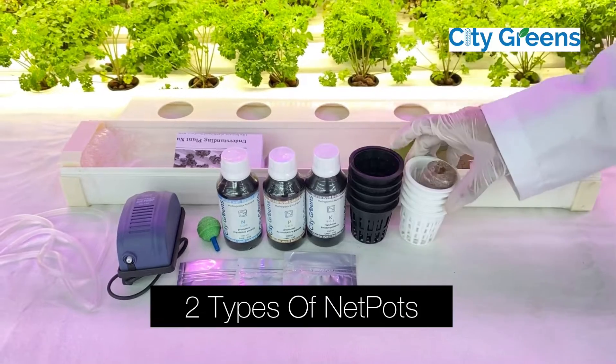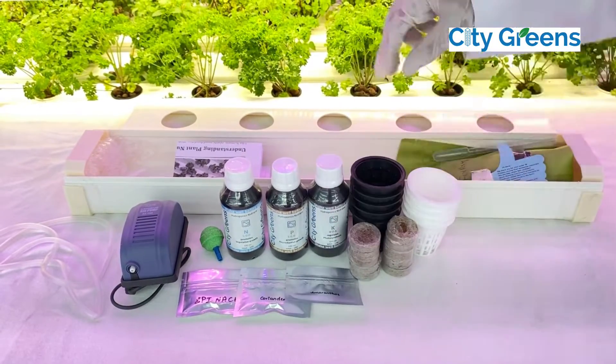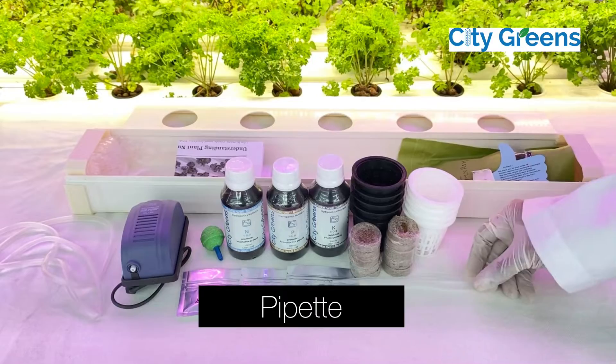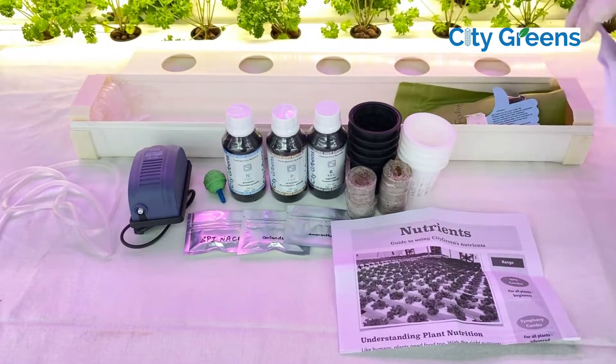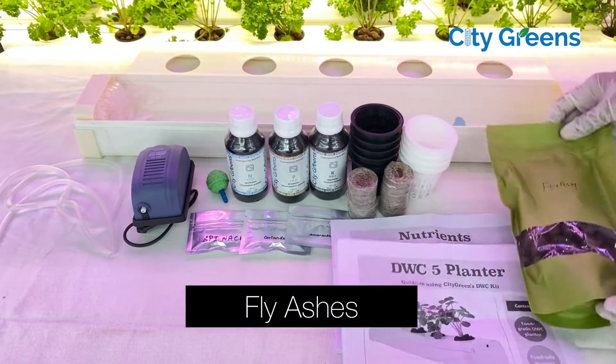Additionally, the kit contains 2 types of net pots — white and black — coir coins, 1 pipette, a feed chart and nutrients, a DWC planter, and fly ash.